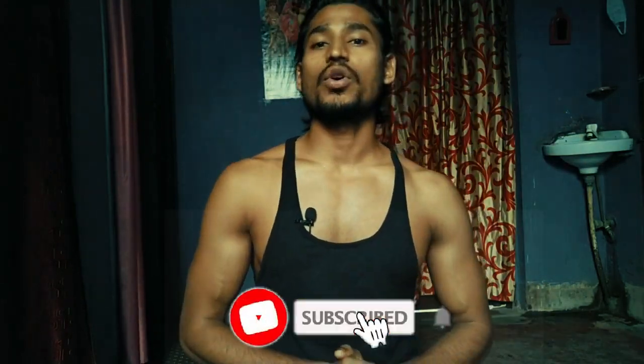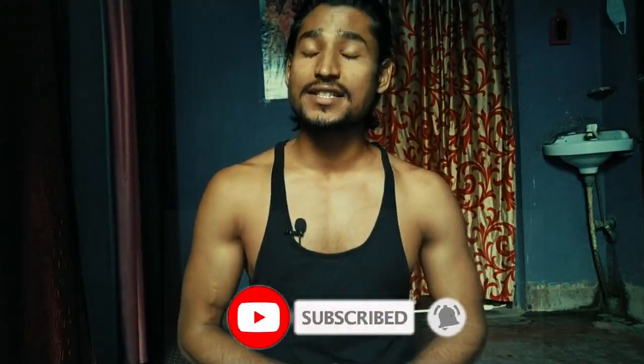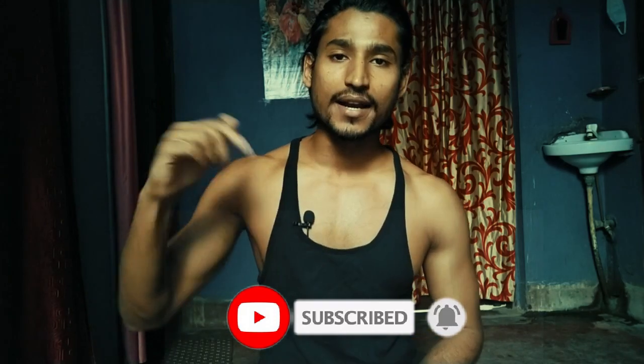Hey guys, welcome back to another video, this is Rohit XV. How are you guys? I hope you're doing fine. If you haven't subscribed to my YouTube channel, go and hit the subscribe button with the bell icon to get more fitness videos, motivation videos, and lifestyle videos.